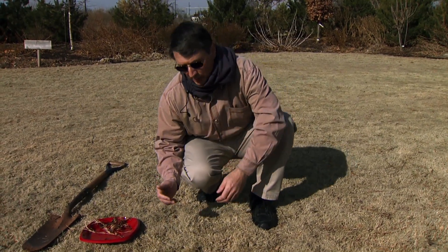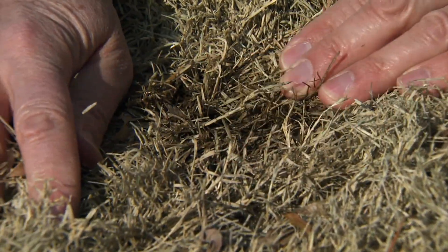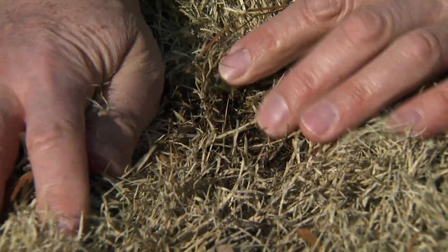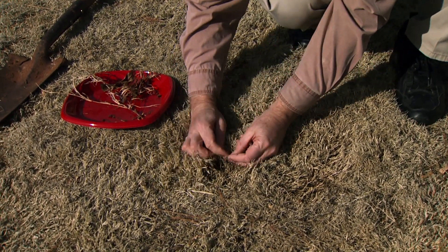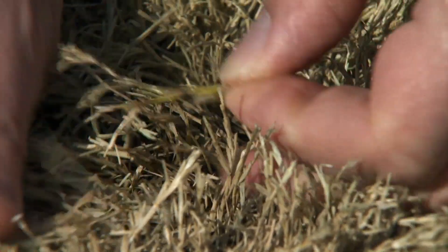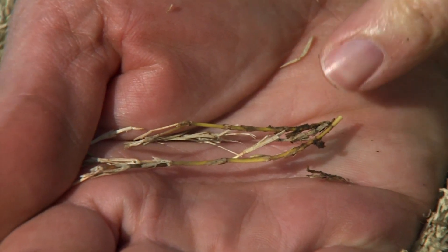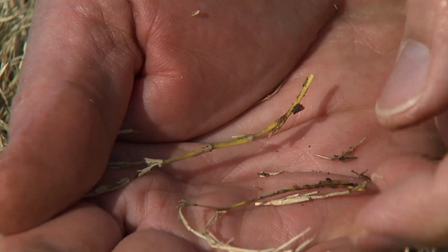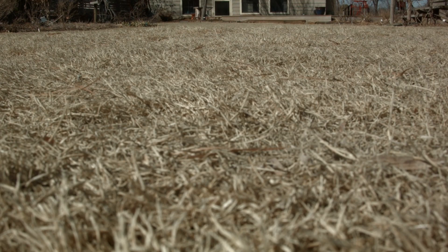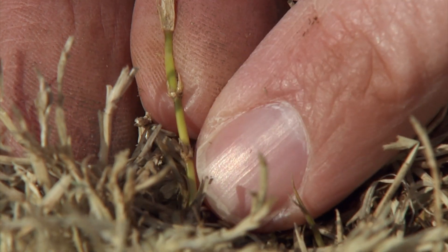With canopy parting, we're simply pulling the canopy back and looking down within the frosted off or frozen off turf canopy, looking for the presence of either live green, red, or purple nodal segments. It's difficult to see because the canopy is shading and also because of the bright tan color, but here's what we're looking for in terms of live tissue. We're looking for these live green nodal segments down in the canopy, and seeing enough of them well distributed around the stand means we've got the source of life for regeneration of that stand later on.